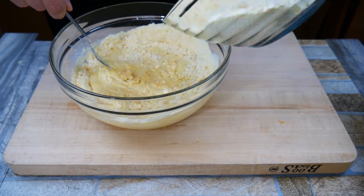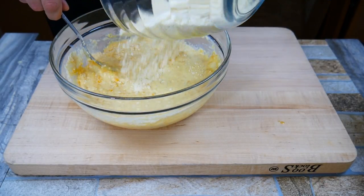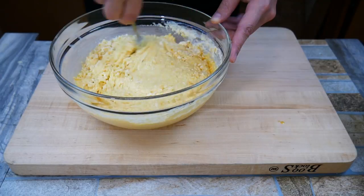We're going to mix our dry and wet ingredients together. Mix it in stages — this helps make sure you don't get any lumps. About three stages is usually perfect when combining wet and dry ingredients. Go ahead and combine those together.